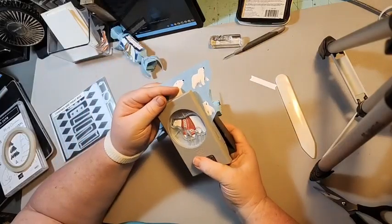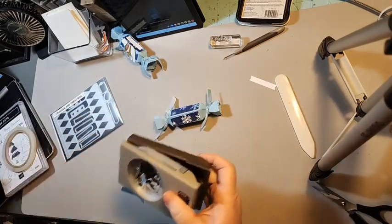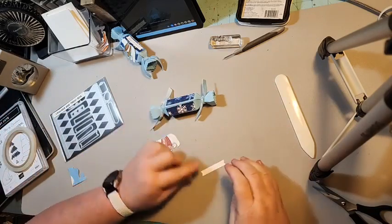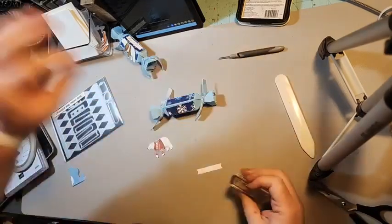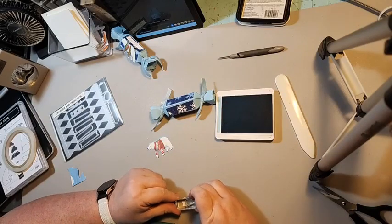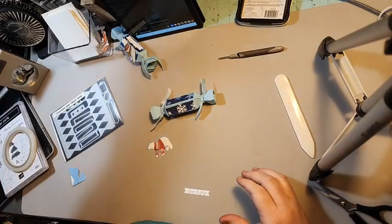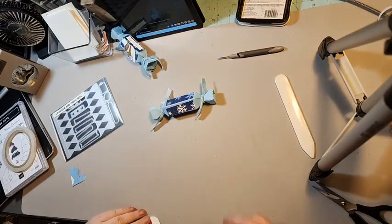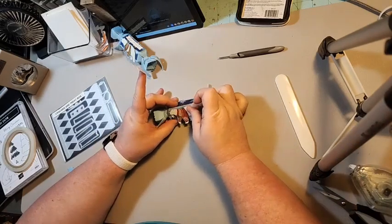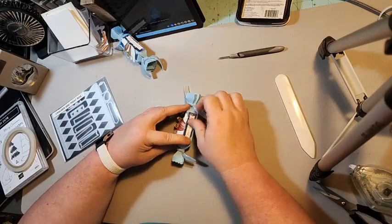I need my punch to line up with this bear in the designer series paper, and I'm just gonna punch him out. I have a label here that we're gonna stamp in Balmy Blue — Love and Joy. I used adhesive for both of these: I put adhesive on the Love and Joy label and across the middle of the bear, and I'm gonna put the bear on the front and then right behind it I'll put the Love and Joy.